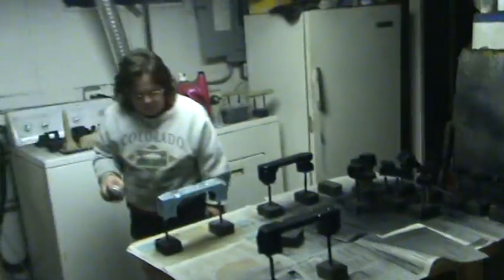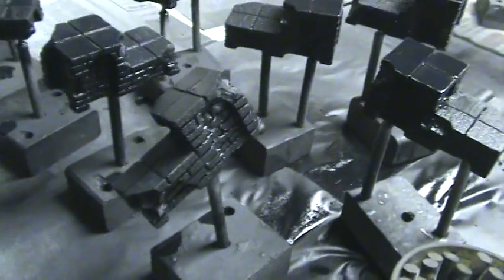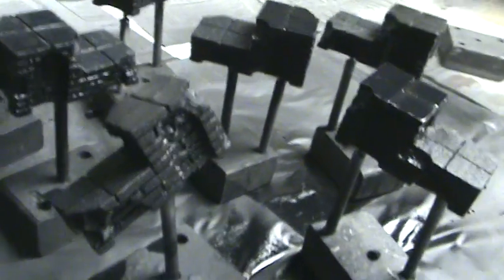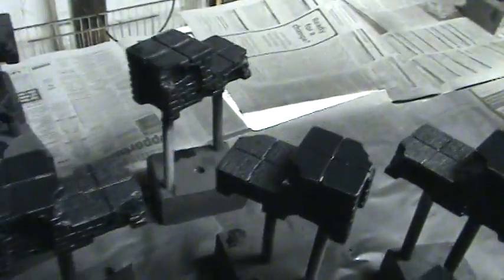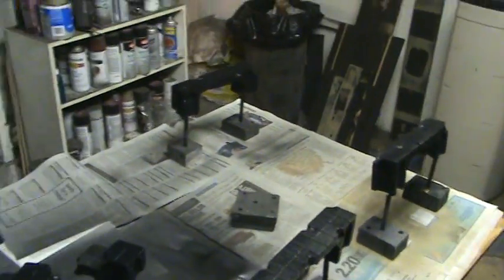Hey everybody, 10:30 at night, the wife unit just got home and she's busy. Getting some decent light in here — there's the burn lines on it and there's the distress work that broke my heart due to all of the brickwork that I did. So here they are.